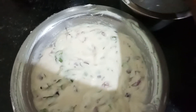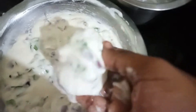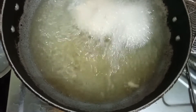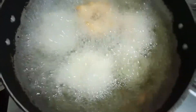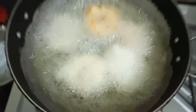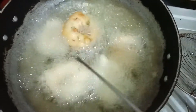I already cooked it. Let's cook it in a second, I'm going to put it on. The soup is very thick.